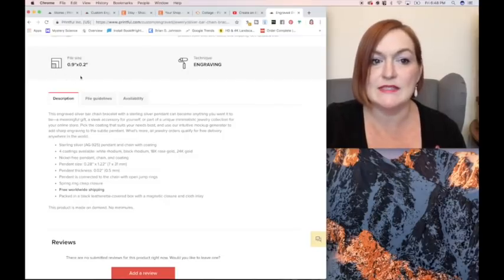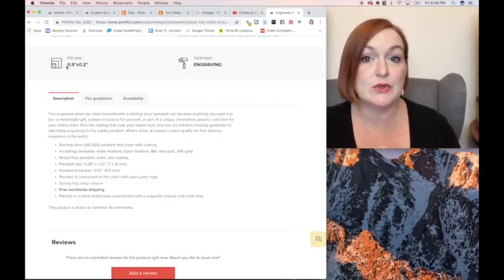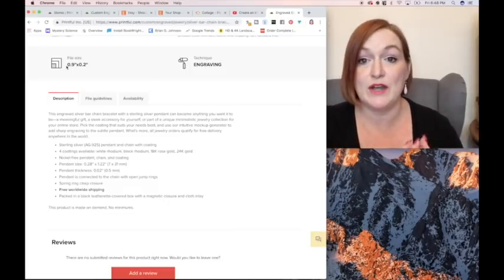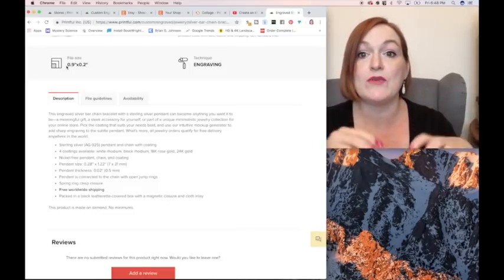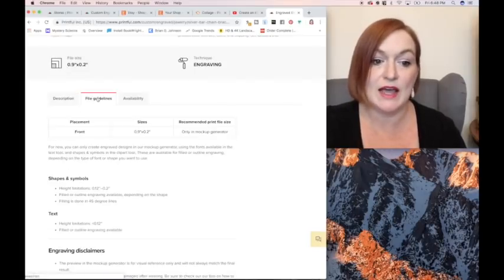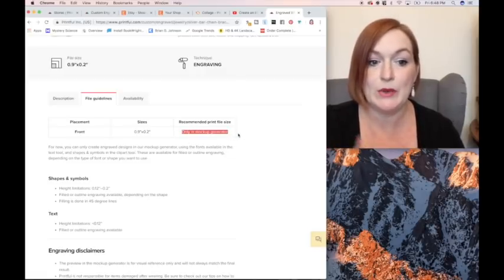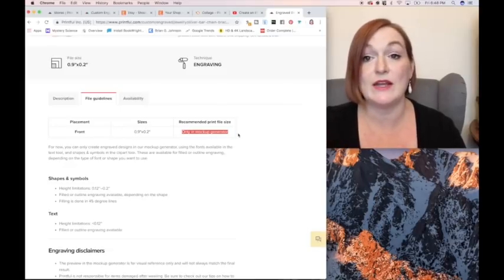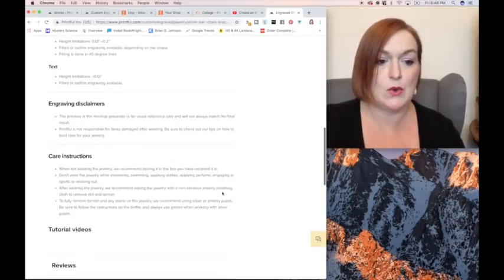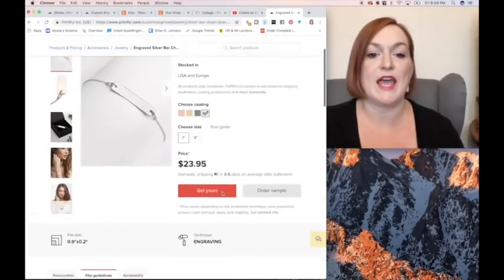There is a file size listed here, but you can't upload your own designs to this yet. For now, you can design it in the Printful platform — I'll show you that in just a second. There are file guidelines here, but for now the only way to make them is in the mockup generator, so there's no way to upload a custom file. But that might be available later coming up. So let's go over and see how we want to design and upload to our Etsy shop.